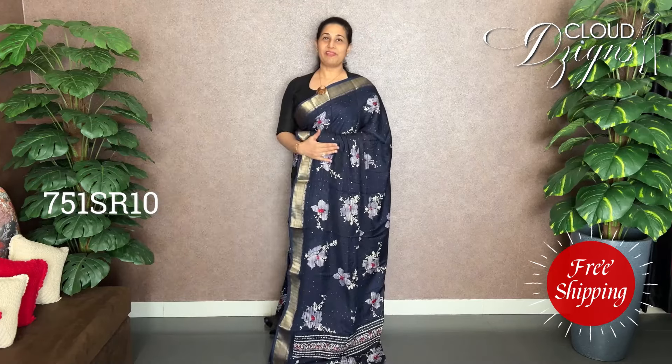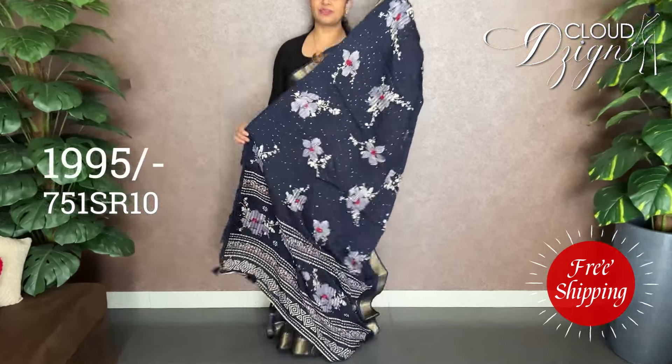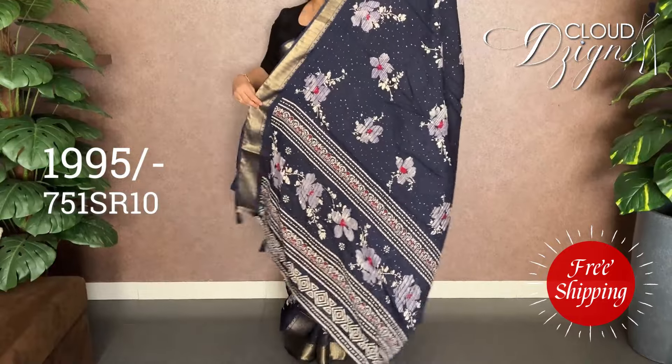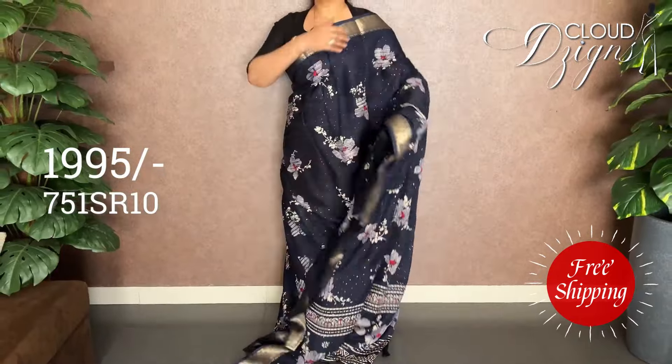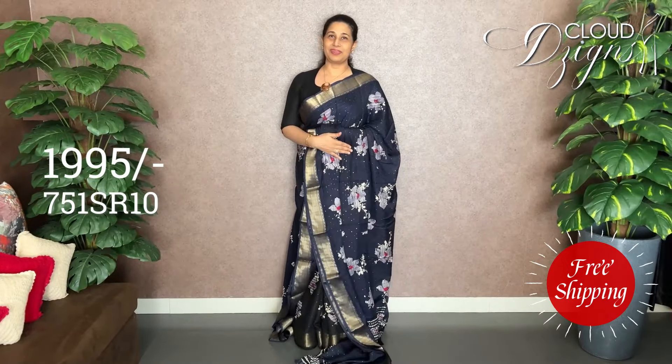Last one — deep navy blue. It's a different pattern with horizontal threadwork. Floral designs are all the same. It's a full body style with a different pattern and different shade on two sides. It has a running block and is a gloss material.